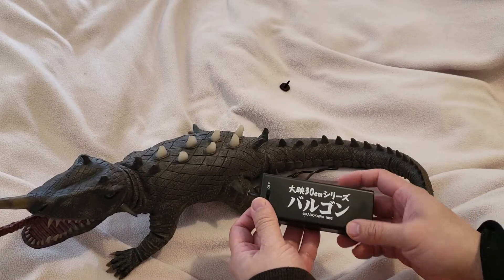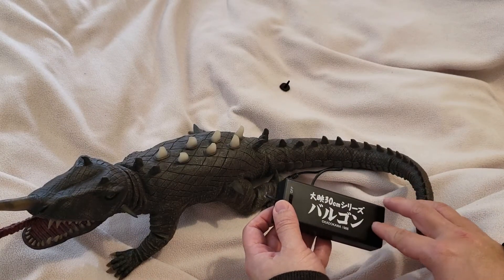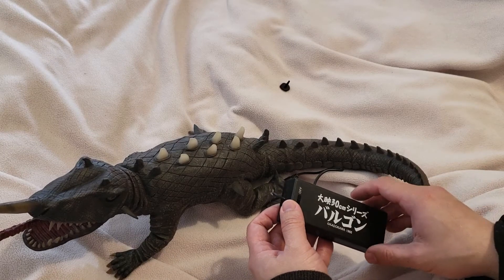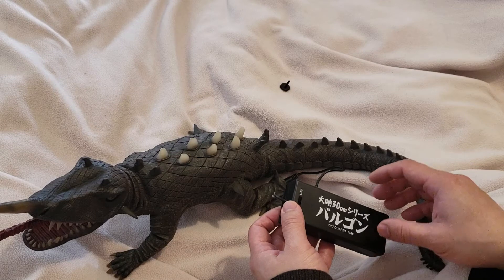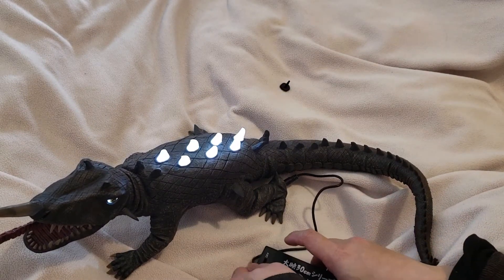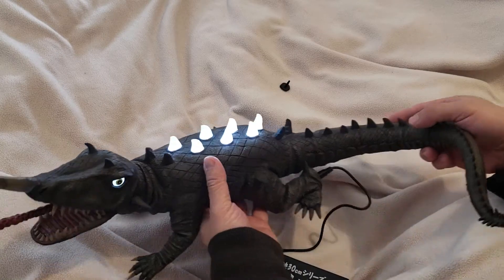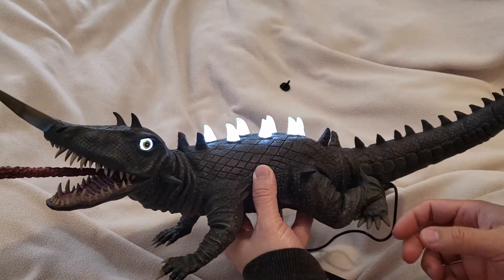The good thing about this figure is that on the plug it says '30 centimeter Barricon' — Gamera versus Barricon, not Godzilla. Let me turn it on right now, and it lights up like that.